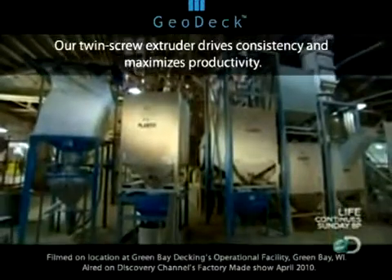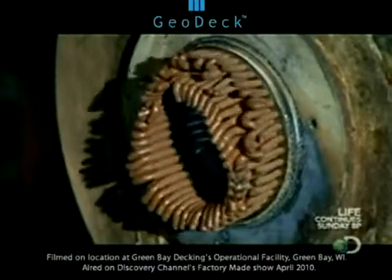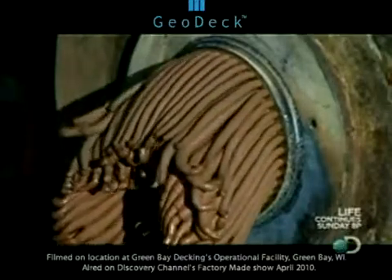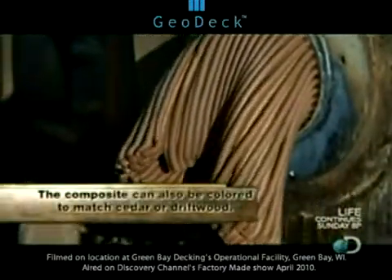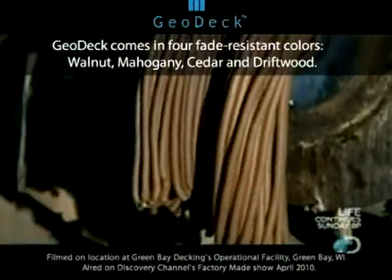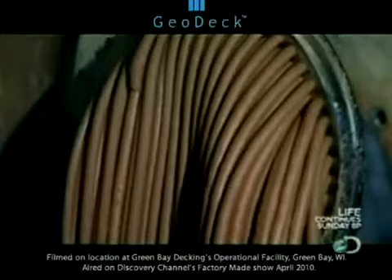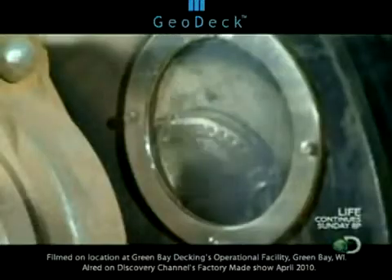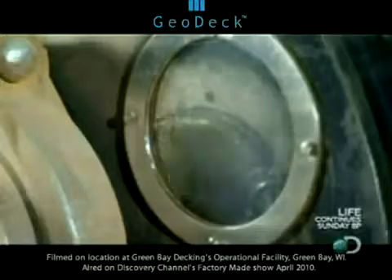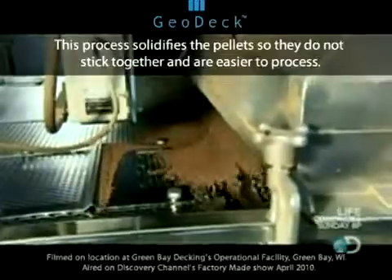Once everything is mixed, it's pumped into a compositor machine that melts it down to make the pellets. Inside the machine, the melted composite is forced through a die that spits it out like long strands of chocolate spaghetti — the color is actually mahogany, like mahogany wood. Melting everything together and forcing it through a die is the only way to get an even mix of color and ingredients. A cutting blade spins in front of the die, chopping the melted composite into dog food-sized pieces. Warm air inside the machine dries the pellets before they spill out onto a vibrating conveyor to separate out pieces that are too big.